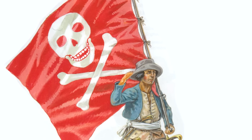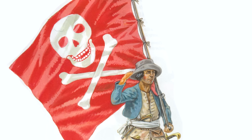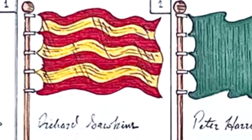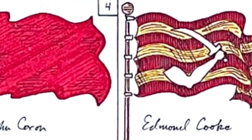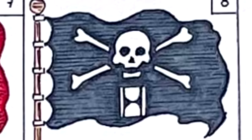Evidence points to the flag being invented by French filibusters, as the earliest sources point in their direction. The earliest account of pirates using such a flag was in 1688, when a company of French filibusters used it during a land engagement in Mexico — a red standard with a white skull and crossbones. In 1700, an English frigate engaged a French pirate ship commanded by Emmanuel Wynne, who flew a black flag with crossbones, a death's head, and an hourglass. This is the first known documented instance of the flag being black and being used at sea.